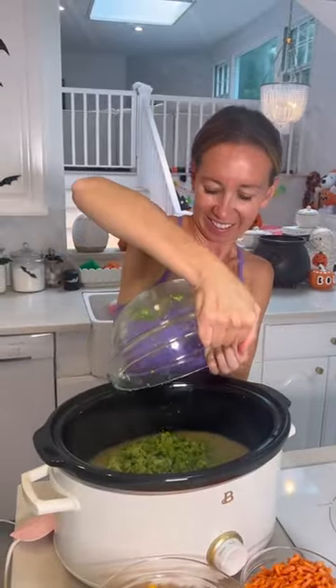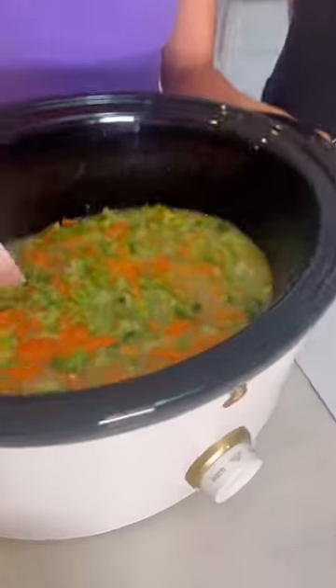Add the rest of your chicken broth, salt and pepper, broccoli and carrots. Cover that and let simmer about an hour.